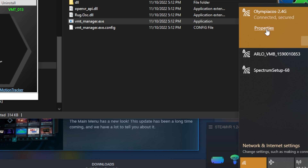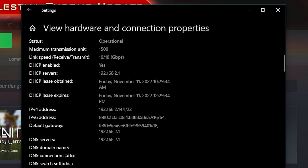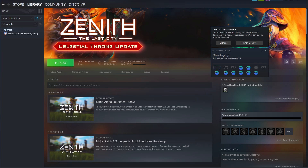I'm showing on screen where you can find your local IP address. If your PC is connected via ethernet cable, you can still find that IP address but in a slightly different place. Whichever method you use to connect to the internet, your phone needs to be on the same network. Enter that same IP address and your height — this is also important for tracking — then click Link. If it links successfully, you'll see the extra virtual trackers appear in your SteamVR.